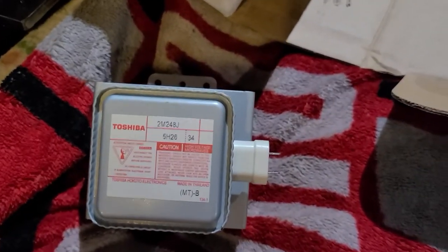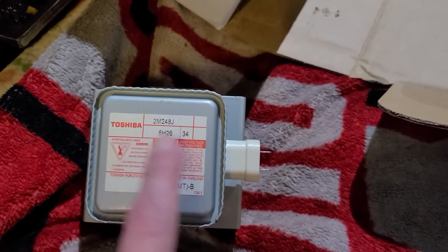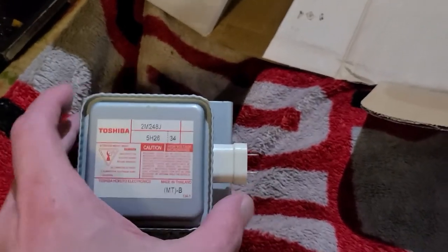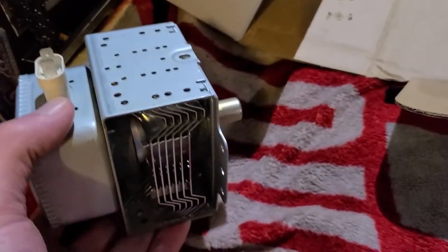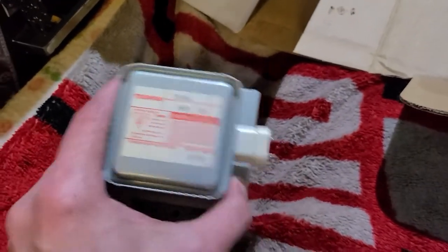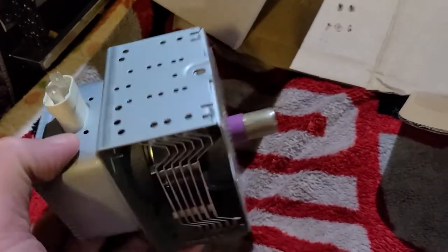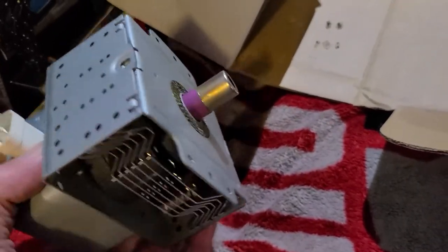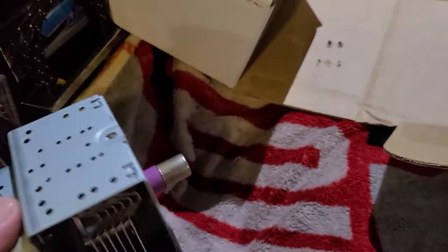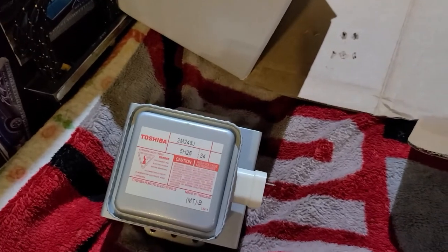About 4 days after I was shooting the video on the microwave diodes and the capacitor and stuff — and of course you've seen the magnetron inside the microwave, which is what heats your food — well, the magnetron was bad inside too. So apparently the diode shorting out made the magnetron go bad as well.